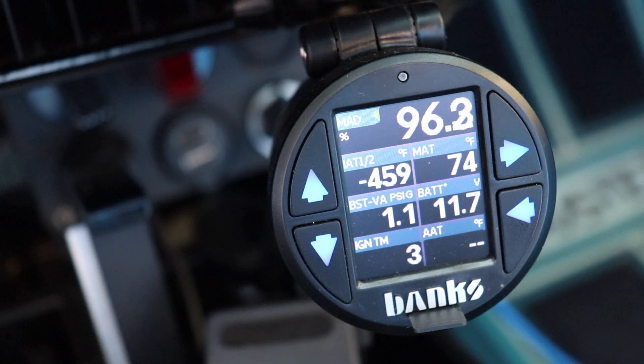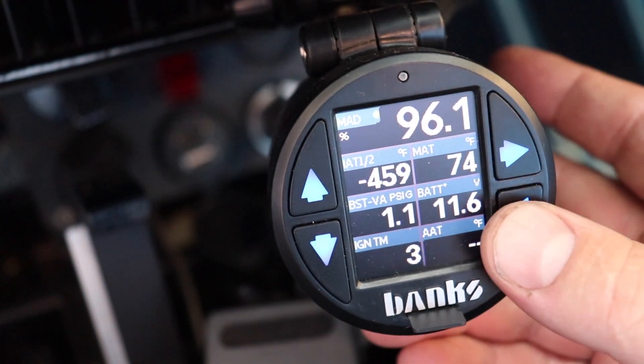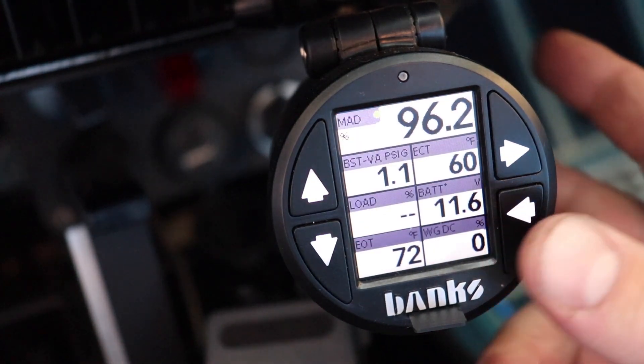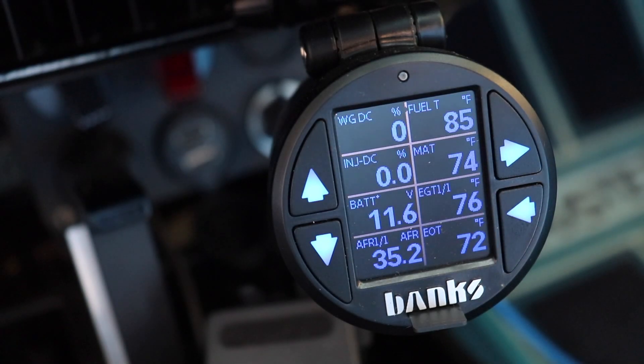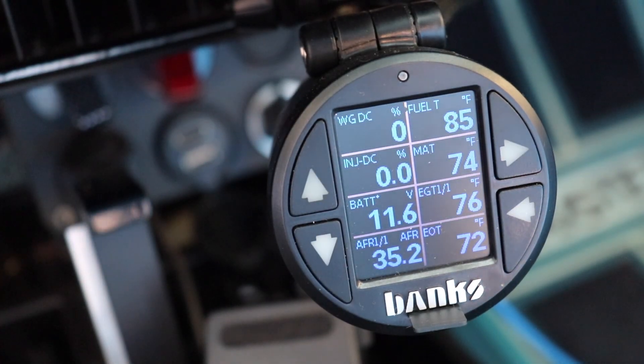I would even consider this in something like a newer Audi, just to monitor certain data points that its computers won't show me. It's worth considering, especially if you're trying to data log information. You can put this in a standard gauge pod, or mount it with a suction cup to the windshield if you're just trying to resolve a problem or capture certain data. The big thing to me is that I was able to make this match the car I'm in.